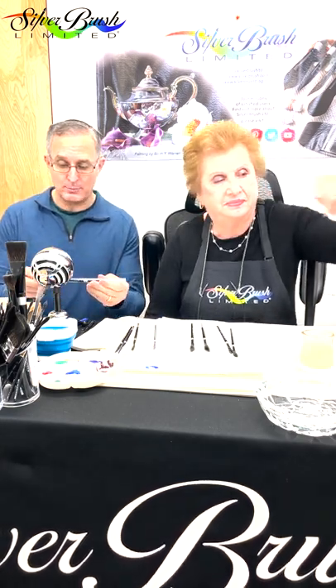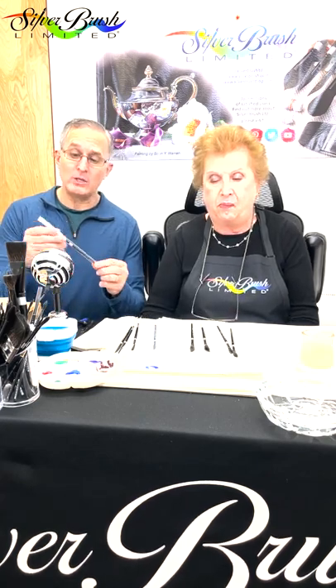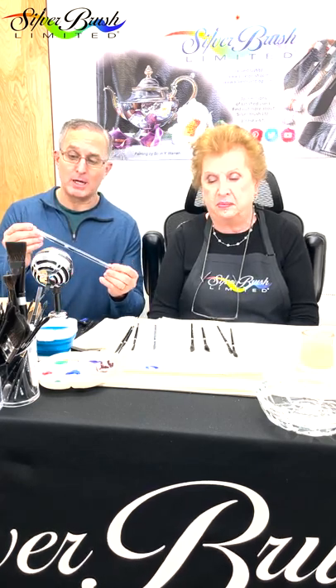We wanted to do a quick video to talk about one of our very favorite brushes, but one that sometimes creates a little bit of confusion, and that's the black velvet daggers. These dagger stripers come in a quarter inch and also in a three-eighth inch. When you get the black velvet dagger in the mail, you're probably going to get it one of a couple of ways.